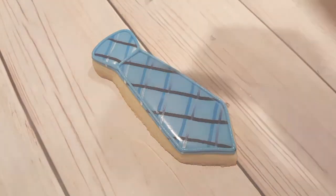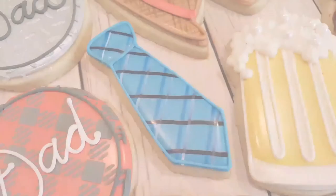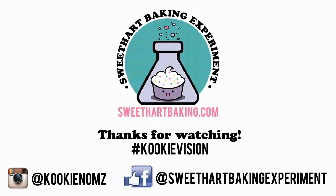I've re-outlined the entire thing with the same blue as I outlined it with in the first place — a piping consistency and number one tip. Thanks for watching, guys. Be sure to like me on Facebook and on Instagram. Bye!